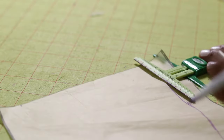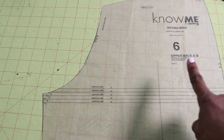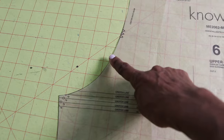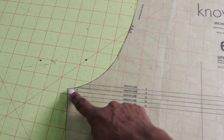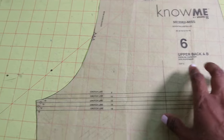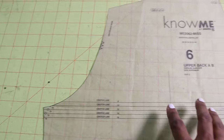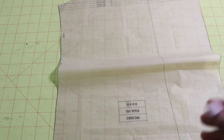I cut a size 8 on all of the pattern pieces, but when I got to the back pattern piece in this area, I cut on the size 10 line. I only did it on the back piece, not the front, just to scoop in a little bit. I noticed when I did that before on another pair of pants it gave me a better fit.